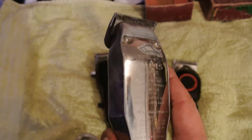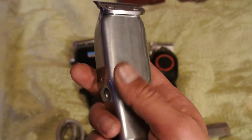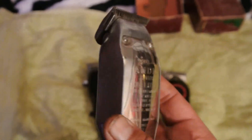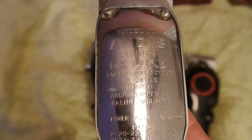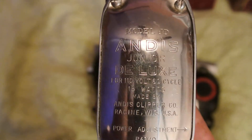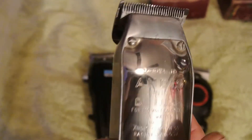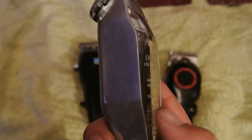Yeah, that thing's real smooth. It cuts hair real good too. This is in real real good condition. Anybody know anything about these right here, drop a few comments man, subscribe and all that.